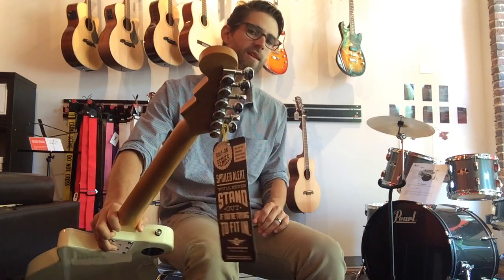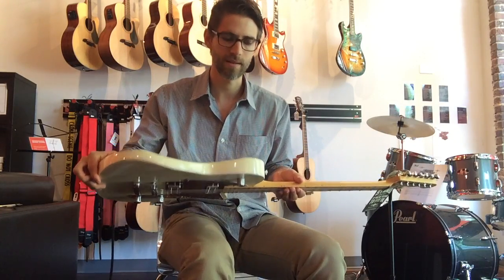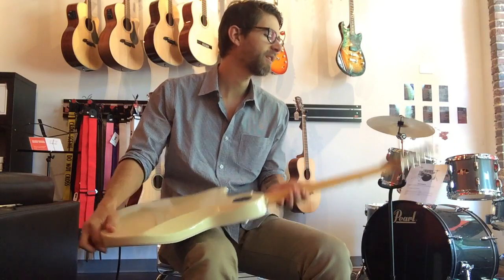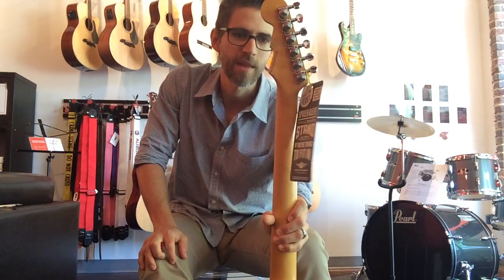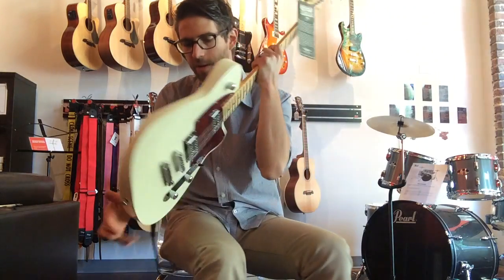All Reverend guitars have locking tuners, which makes changing your strings a breeze. And they're all made out of korina wood, so they don't weigh a ton. This is a bolt-on neck and every single one is signed by their shop worker, so you know they are actually getting their hands on these guitars before they ship them out. And they have a great quality control record.